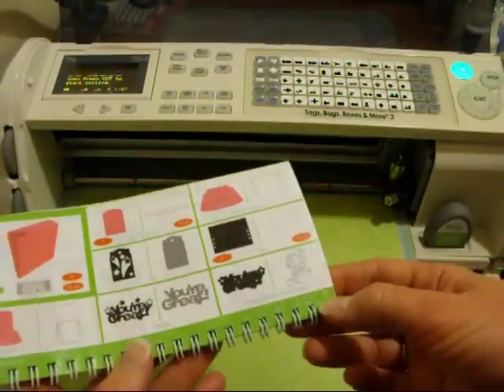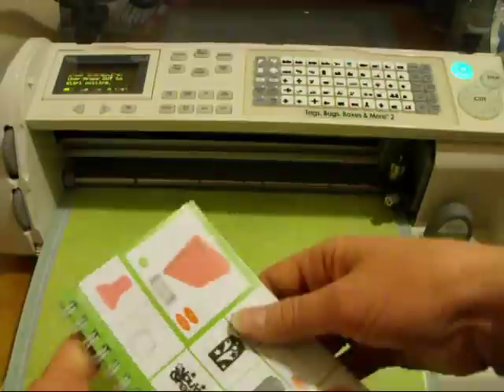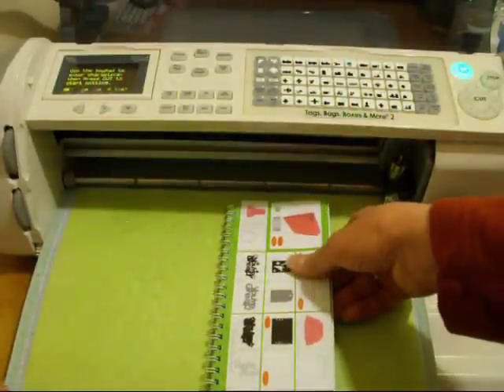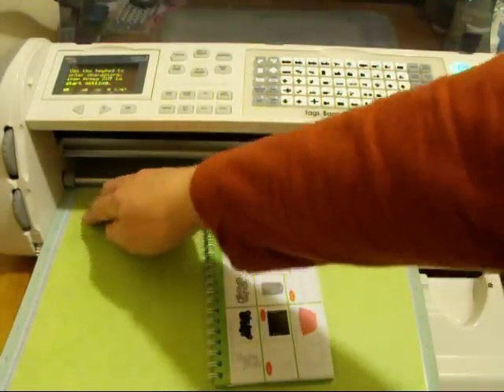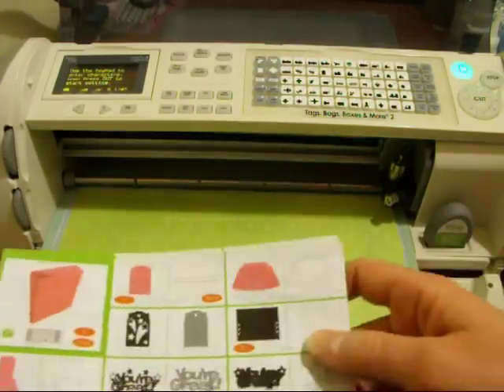I'm going to do on page 70 a little CD gift box. On something like this you want to look at how it's actually going to cut, and check your patterned paper to make sure that when it folds up it's going to look how you want it to look. Hopefully I did this one right — we'll see.